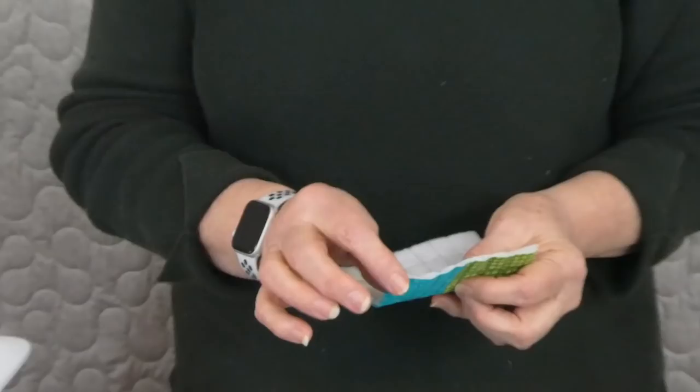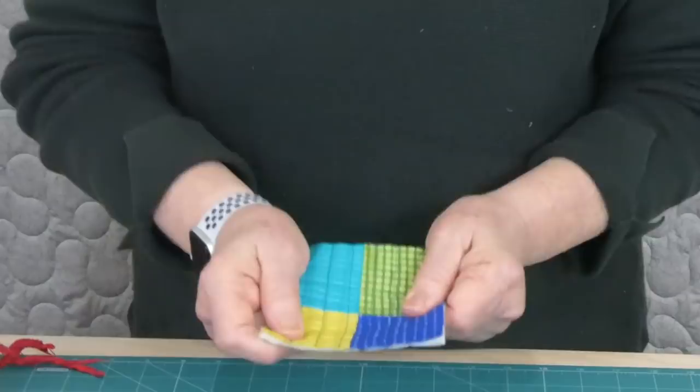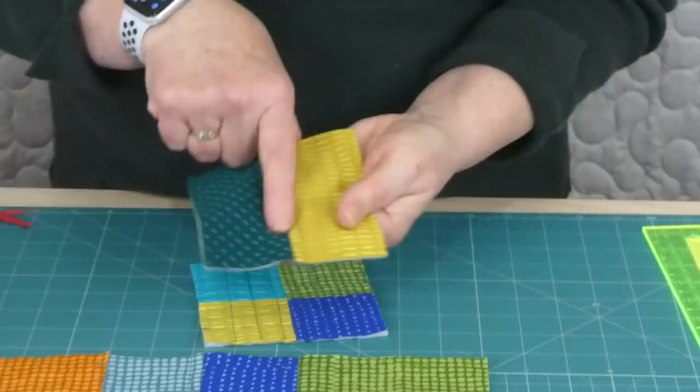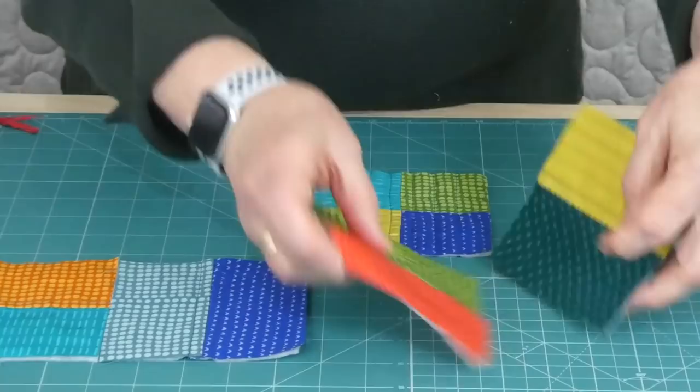I've gone ahead and quilted. I've got the double batting in the base with the little squares on it. On the back you can see my stitching — I've just done a nice little grid which gives it a little bit of firmness for the base. On the sides I've just gone either side of that seam line, which is all it needs because they're only small pieces. Now we need to join these up into a row, but because we're going to make them into a square bag, we have to allow for the corners.